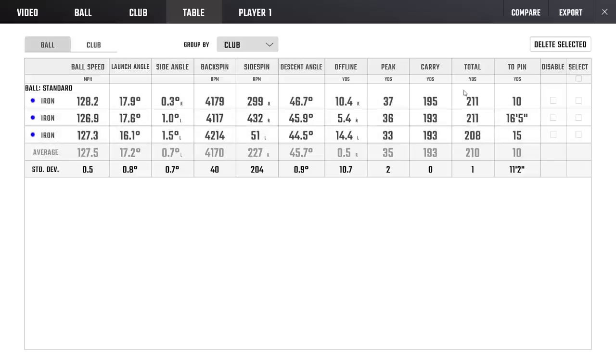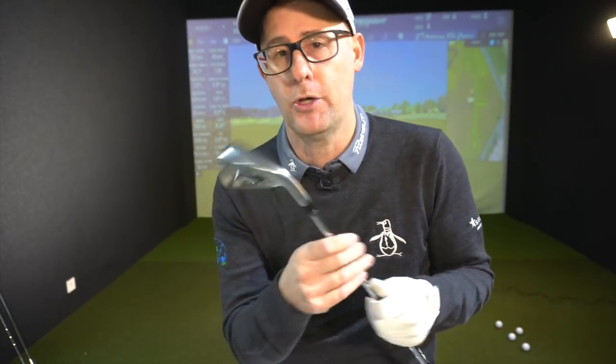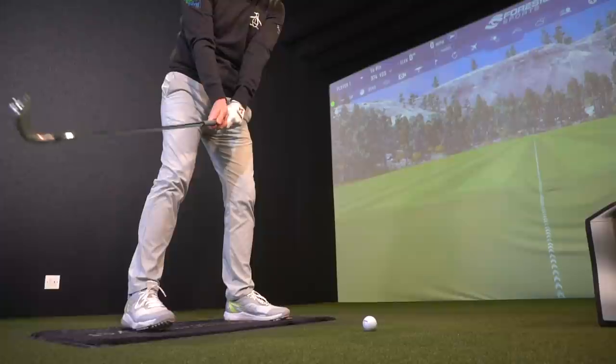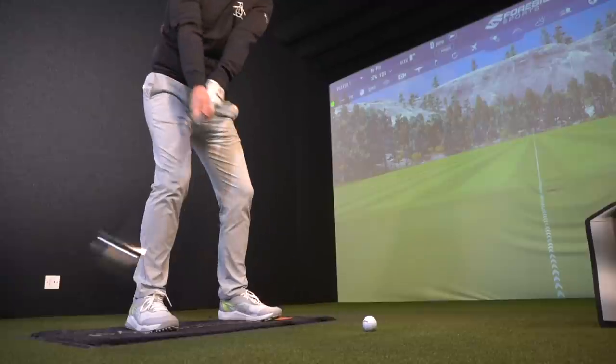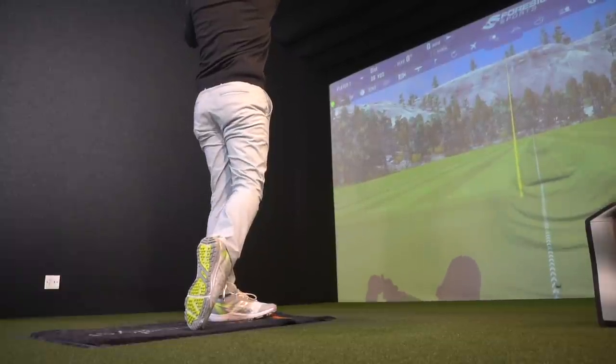Look how similar these numbers are, but look how different the results are in relation to the pin. This is where golf is so great and where fitting can be so misconstrued — when you get fit and think a club is better, then take it to the course and don't see that difference. No matter how tight my standard deviations are, three shots have landed in three very different positions. On the raw data they look like very similar shots, but actually playing golf is quite different to buying better golf.